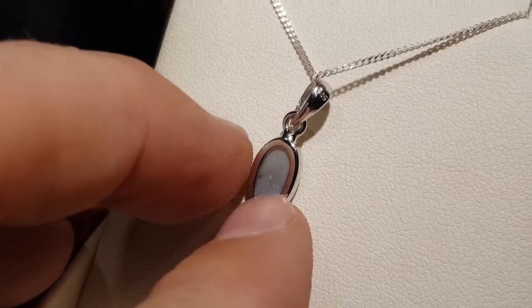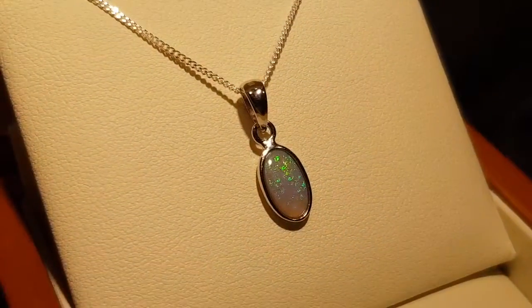Not a doublet, not a triplet, not synthetic — this is a real opal from Lightning Ridge.